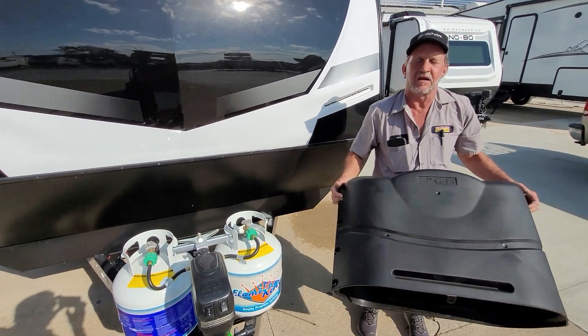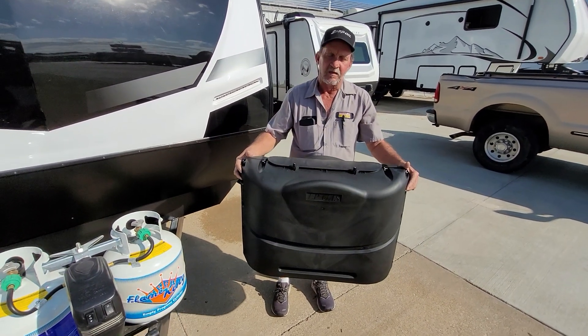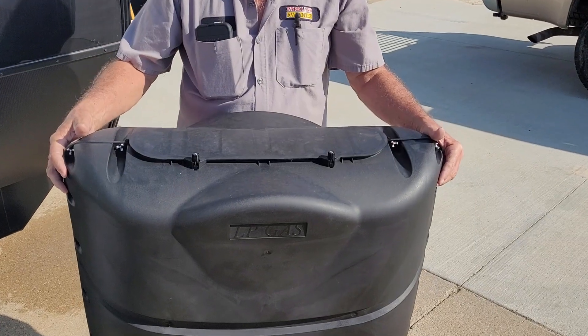On the bottle cover there are two tabs on the bottom and you can put a bungee cord underneath the bottle rack. There's a quick disconnect at the top so you don't have to take the cover off every time.